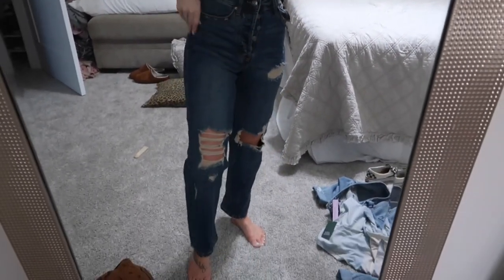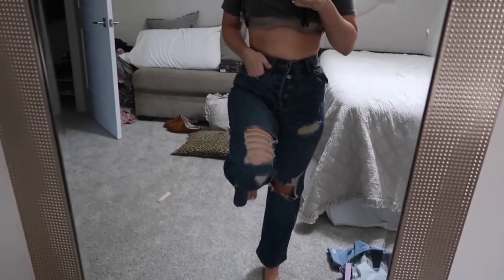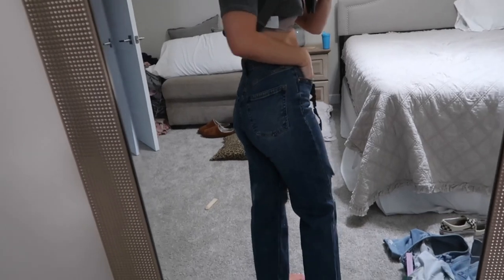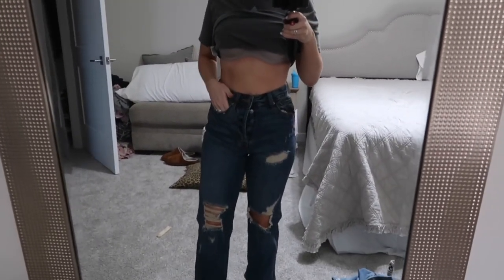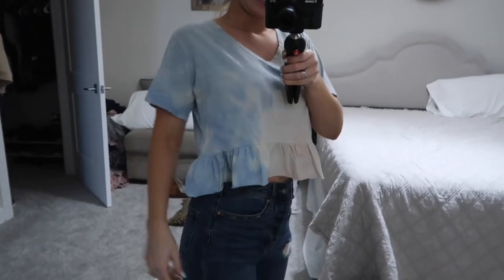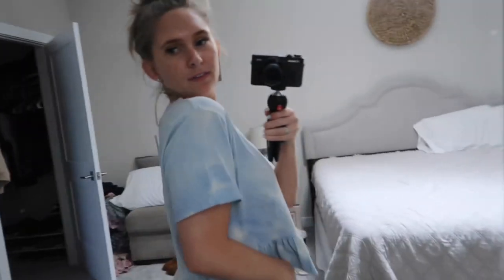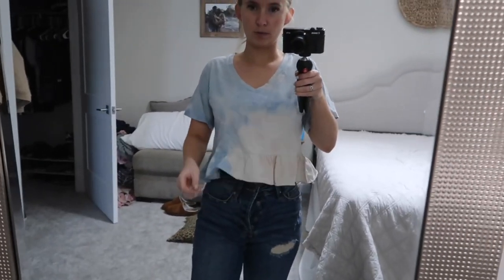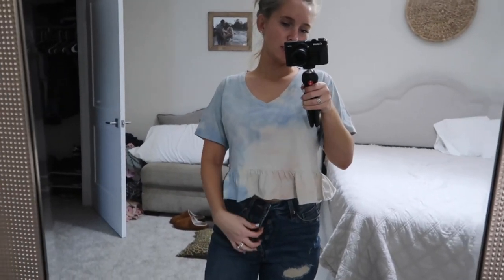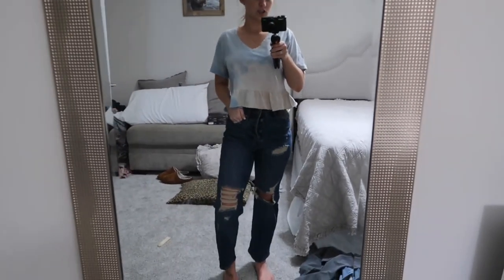I'm going to show you the clothes on because I'm excited to see what these jeans look like. They have a button fly but they're cute — I feel like I'd just roll the ends. They're really comfortable — very, very comfortable — and they make your booty look good, so 10 out of 10, recommend. I'll have these linked down below. And the top is really cute too — I got a small and it's comfortable. It's kind of like a Free People dupe.